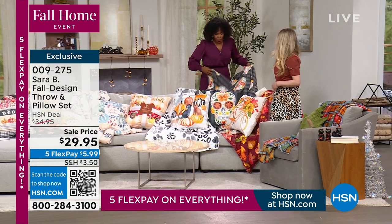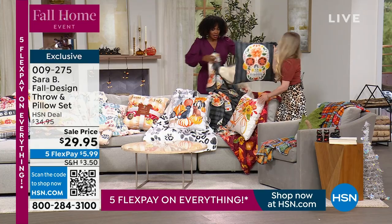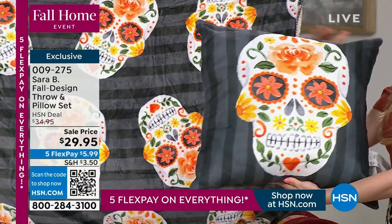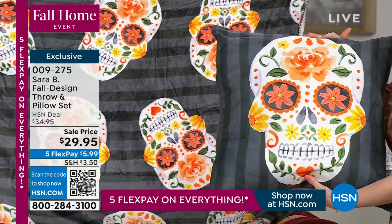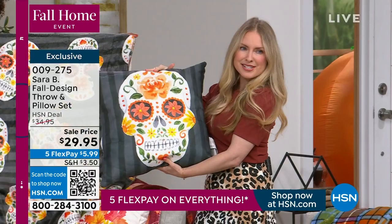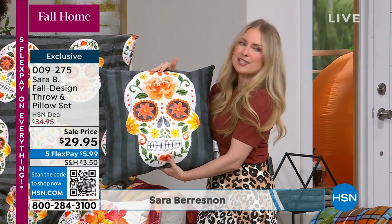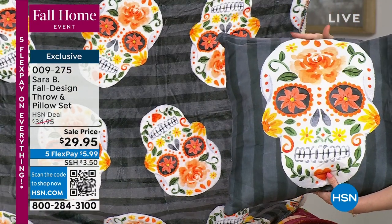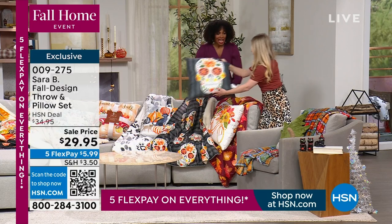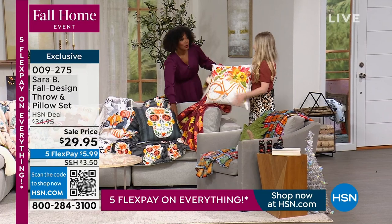The next design honors the Day of the Dead — another holiday celebrated in October. Sarah had the opportunity to visit Mexico City during this holiday and got inspired by the sugar skulls. She interpreted them in watercolor using deep oranges, greens, and the traditional colors she saw in Mexico City. Beautiful and colorful.